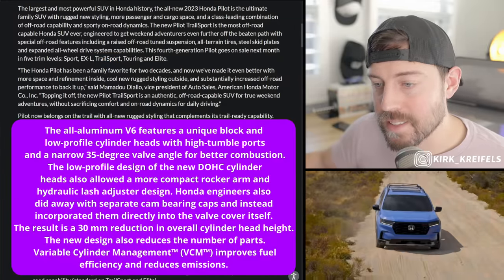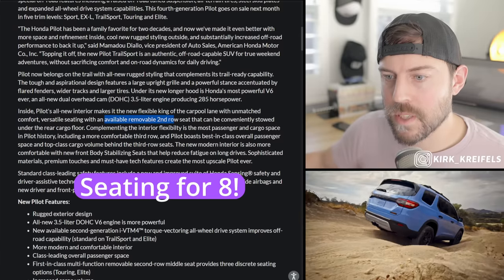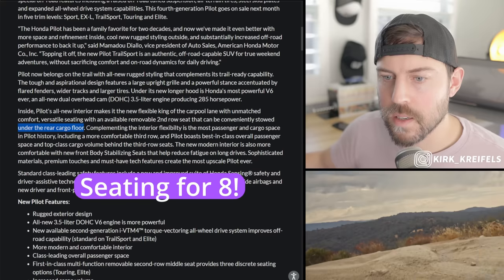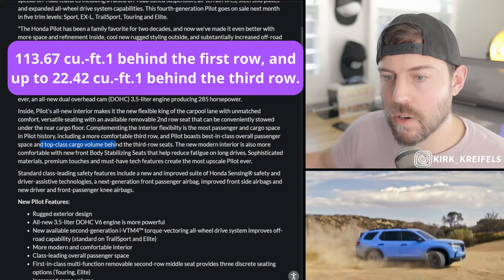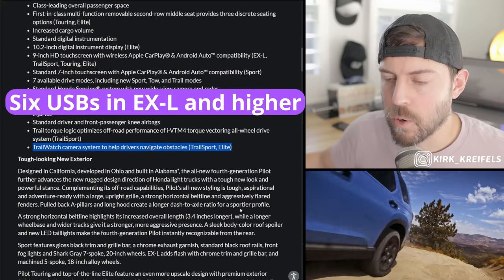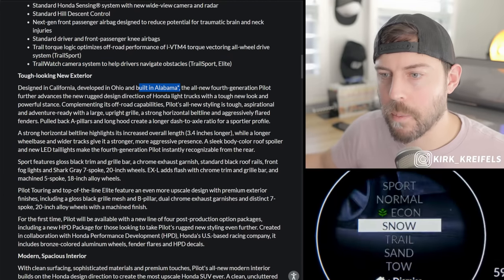On the higher trims, there is a removable second-row seat that can be conveniently stowed underneath the rear cargo floor, similar to the MDX's removable middle seat, so you can have captain's chairs if you want. It has the most passenger and cargo space in Pilot history, with best-in-class overall passenger space and top-class cargo volume behind the third row. There is also a Trail Watch camera system — a 360-degree camera — available on the Trailsport and Elite trims. It will be built at the Alabama plant, where the Pilot has been built for a long time.